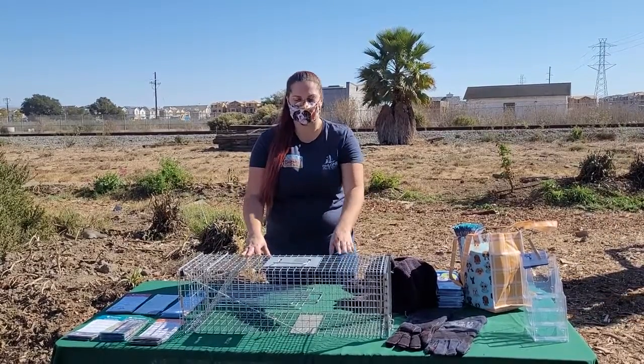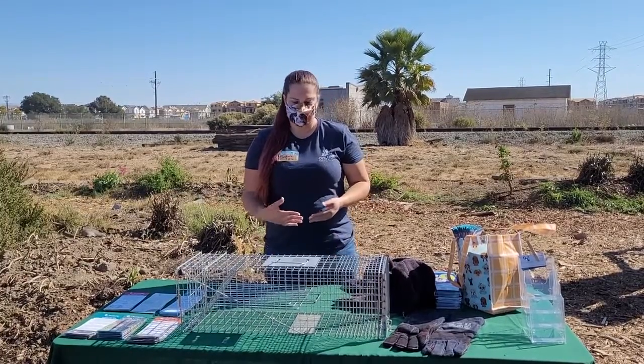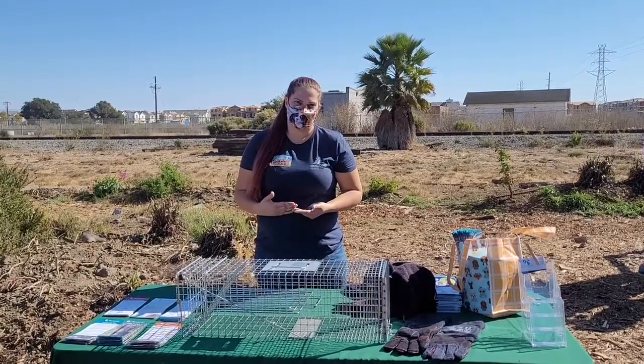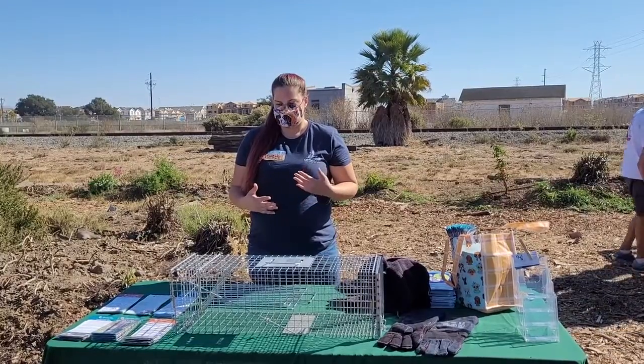Regardless, community cats deserve a quality of life, so we believe in the humane method of trap-neuter-return. While they are at the vet and sedated, they are also checked for injuries and illnesses, they can get antibiotic shots, and they can get a little bit more health care as well.